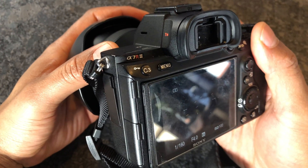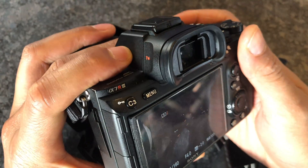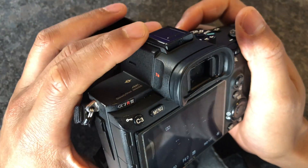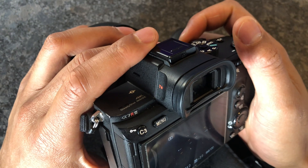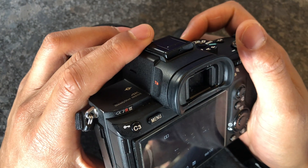Go ahead and give me a thumbs up and also subscribe to my channel. Today I'm going to go over how to get your Sony A7 Mark III camera ready to capture the northern lights.